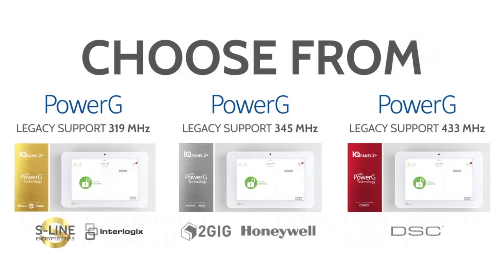The glass break detector also communicates wirelessly to the panel using 319.5, 345, or 433 frequency — those are all the legacy frequencies in the market. If you want to install a brand new glass break detector, we highly recommend doing one that has encryption on it using S-Line or Power-G, just to make sure the customer is protected against cyber attacks.